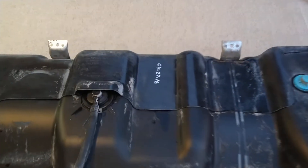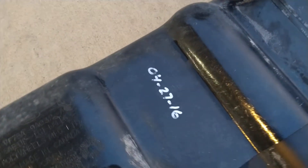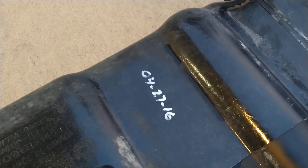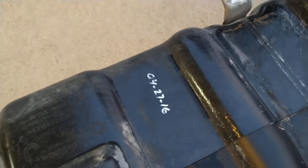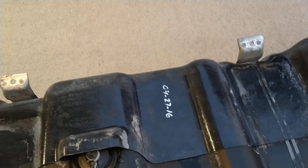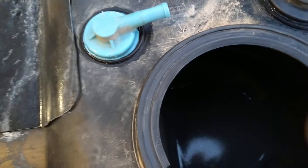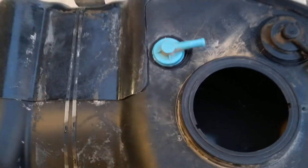That's when I put the first Delphi pump in — 4/27/16. So about five years there, which is a hell of a lot better than those AirTech pumps, I'll give it that.